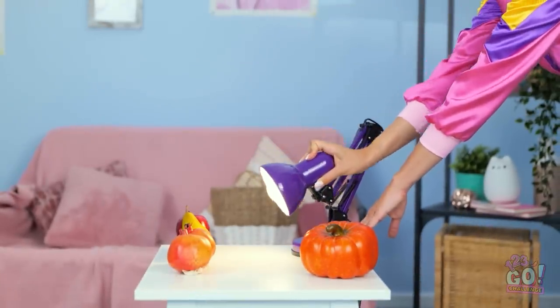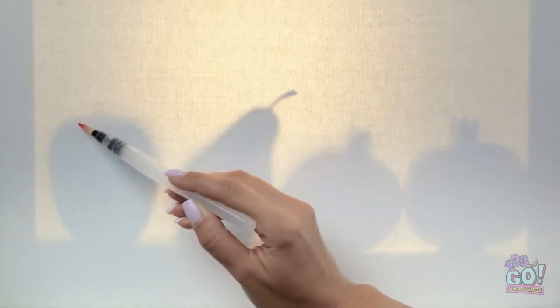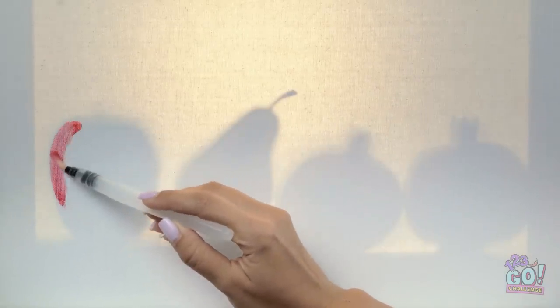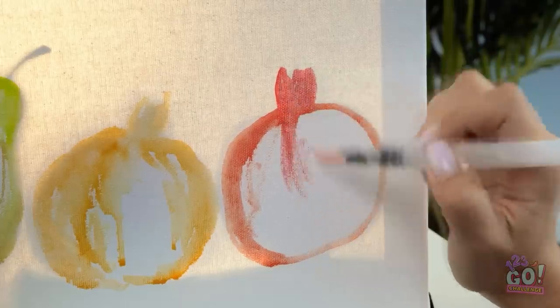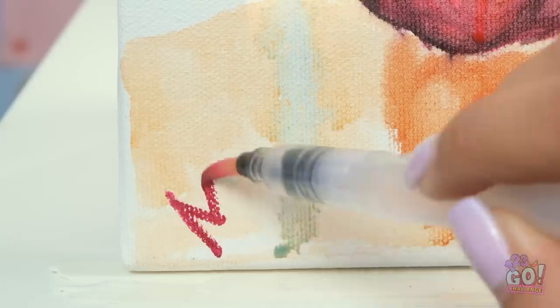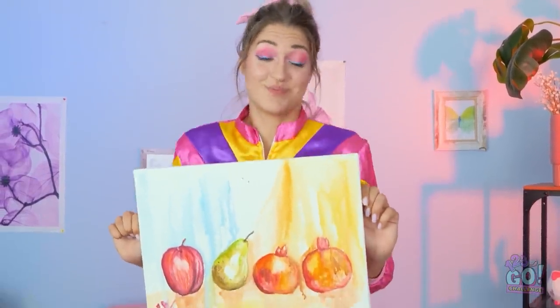I don't know why I didn't think of this before — I can just trace the fruit's shadow. This takes out all the annoying guesswork, and I can put all of my focus into the strokes. It's pear time! This shape can get super tricky. I'm really zooming through these — last one's almost done. Just gonna fill in the background a bit. Can't forget to sign it either — it could be worth something one day. All done! No thanks to you, sis.